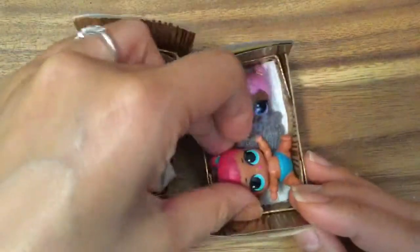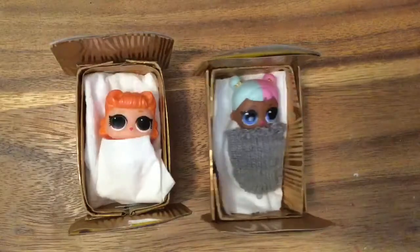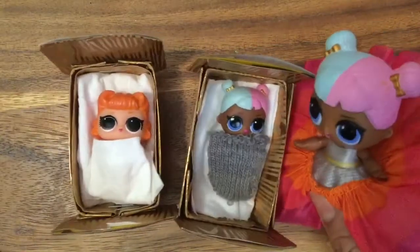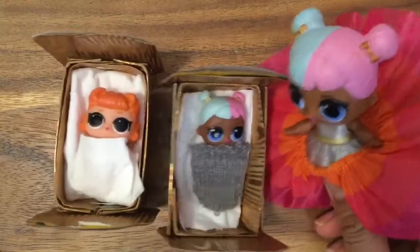I hope you enjoyed this video! Be sure to like, subscribe, and comment, and stay tuned for my big giveaway. Let me know what piece of LOL doll furniture you would like me to show you how to make next. Until next time, bye now!